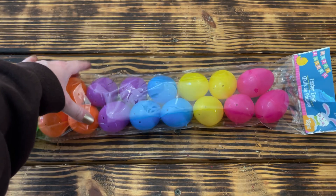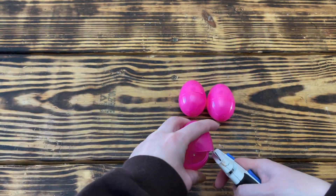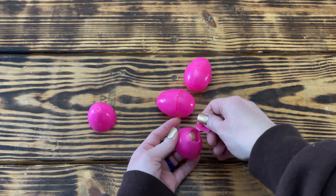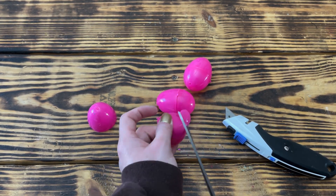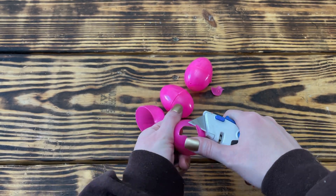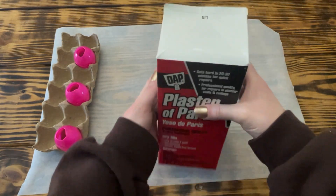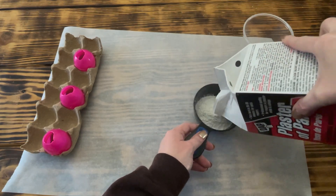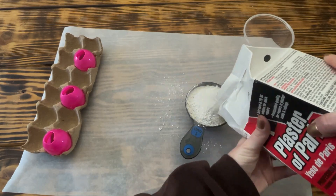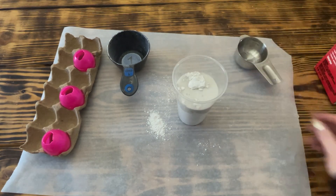Now moving on to the final DIY. For this one I used three plastic fillable Easter eggs from Dollar Tree. I started by cutting the two pieces of the egg apart, then very carefully used a sharp utility knife to cut a hole in the bottom piece just large enough to fill the egg with plaster. I then took some Plaster of Paris from the home improvement section at Walmart and, following the directions on the box, mixed one cup of plaster with half a cup of cold water until it was nice and smooth.